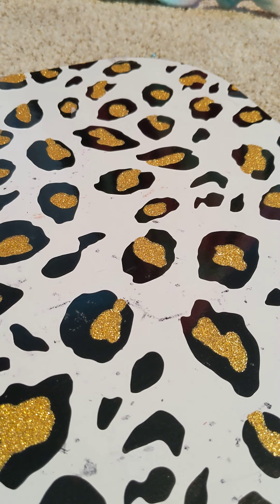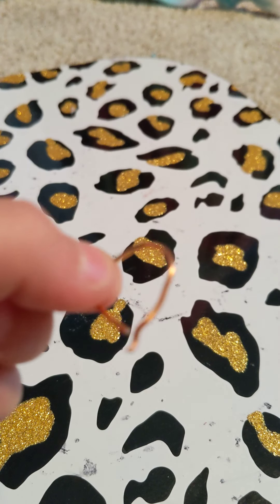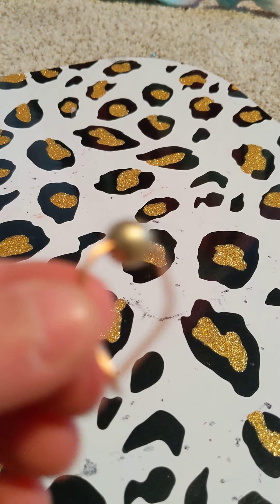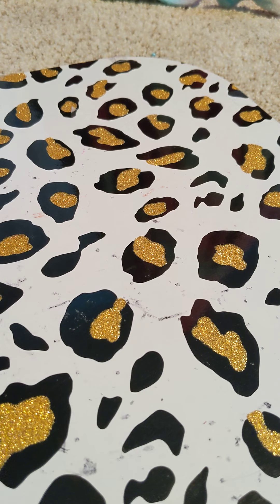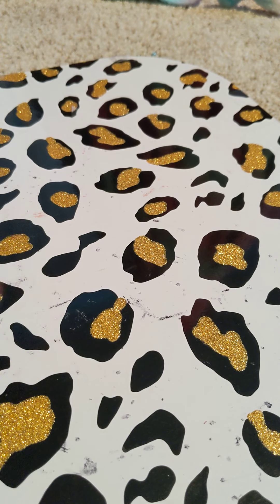Hi guys, it's me back with Toodles Doodles, and today we're going to make these adjustable rings that fit you perfectly. The first one we're going to make is very simple — this is the basic one. The second one is a little bit harder — we're just going to loop a pearl around. The third one is really pretty, one of my favorites. We're going to make those three in one day.